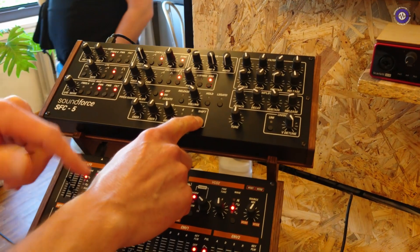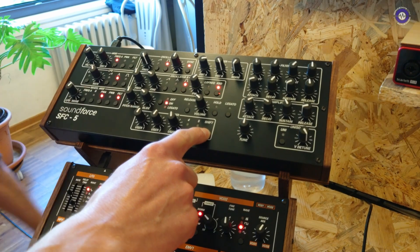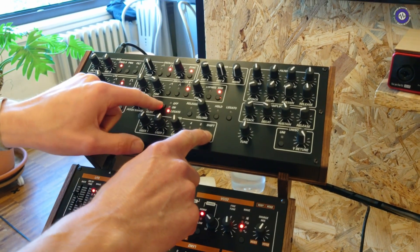Another option is to use a type of pickup mode, so I can change the pickup mode. I can either have everything jumping around — this is pickup and this is scaling, what I just demonstrated.